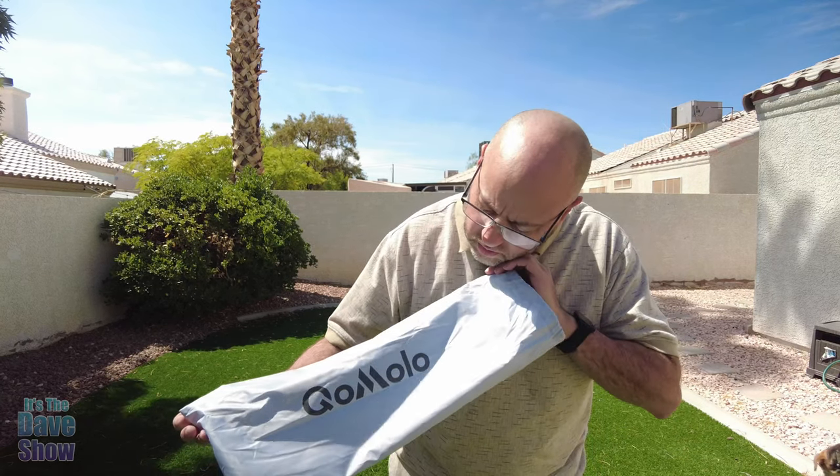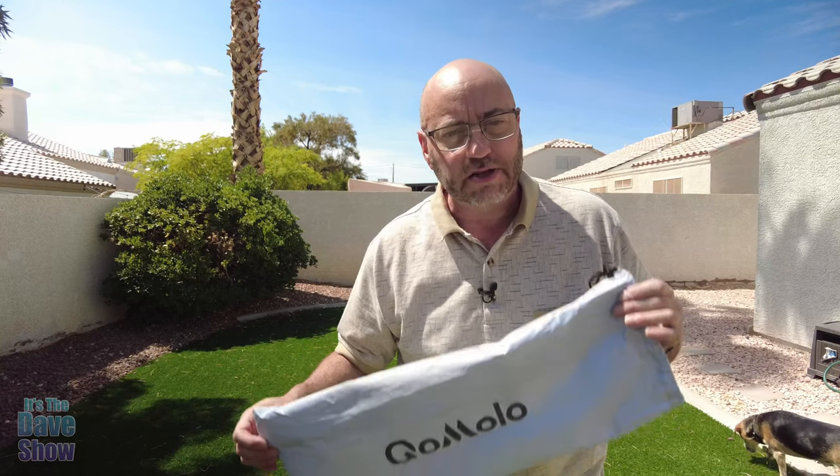Welcome to The Dave Show. My name is Dave. Today I'm here to talk to you about this Go Molo shade tent thing. This is great for camping or on the beach and that kind of stuff.